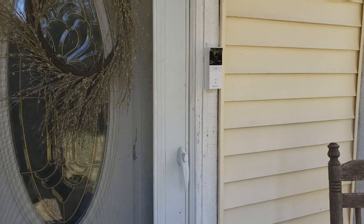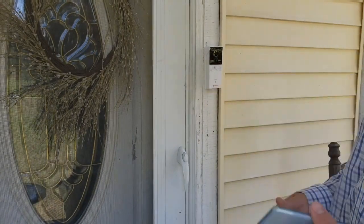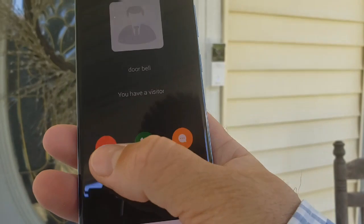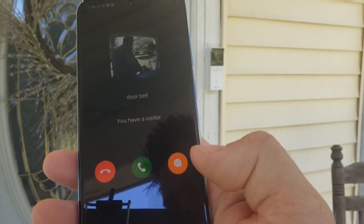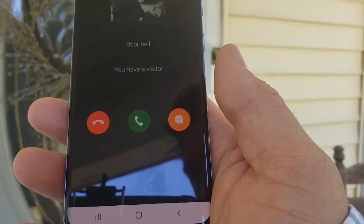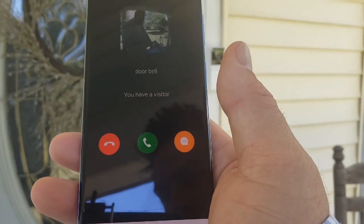Now I'm going to show you what happens when you ring the doorbell. It beeped and now my phone starts beeping — I have three options: hang up, answer, or send a preset message. I won't answer because there'd be a lot of feedback between the camera and the phone, but it's pretty cool. Now that our device is set up and working, let's pair this doorbell to the internal chime — because if someone hits the button and your phone isn't nearby, you won't hear it without the chime.